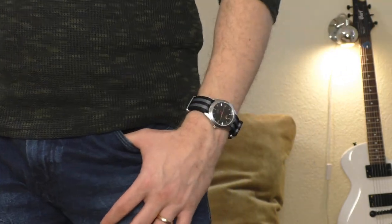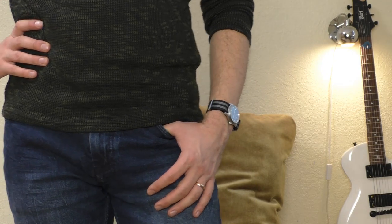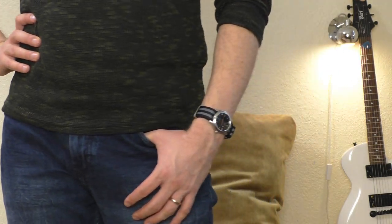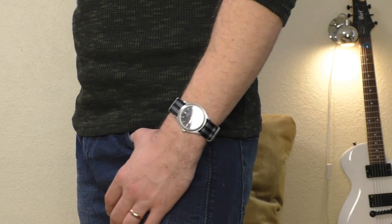This beautiful watch costs just 60 euros. Yes, the bracelet is, quite honestly, a throwaway — it looks horrible, feels horrible. You buy this watch, take the bracelet off and throw it away. Put it on some kind of NATO strap or custom bracelet, whichever you prefer. The original bracelet doesn't even look good — there's a huge gap between the first and second links. It doesn't look nice, it doesn't feel good on the hand. But the watch itself is a gem.